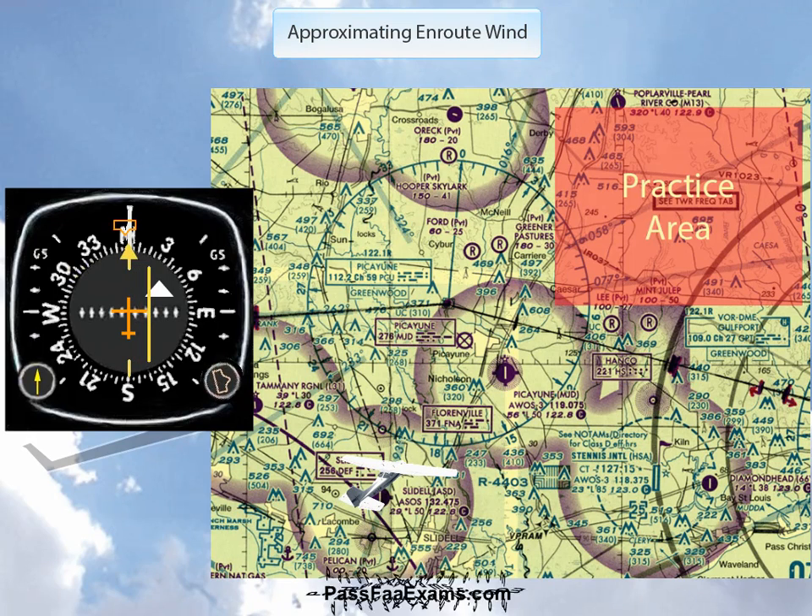Fifth, you're done. Look at the cardinal direction on the same side the needle has swung to — in this case, east. That is approximately where the wind is coming from. The actual wind is between northeast and southeast.